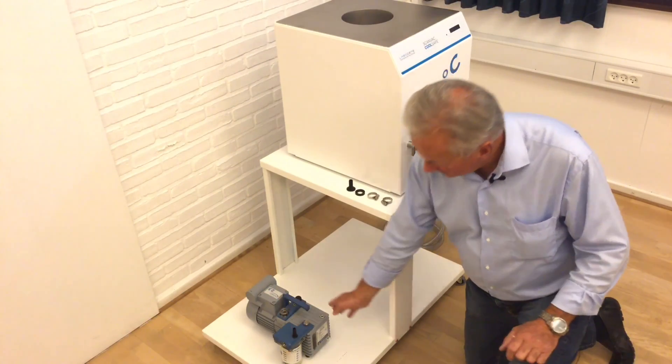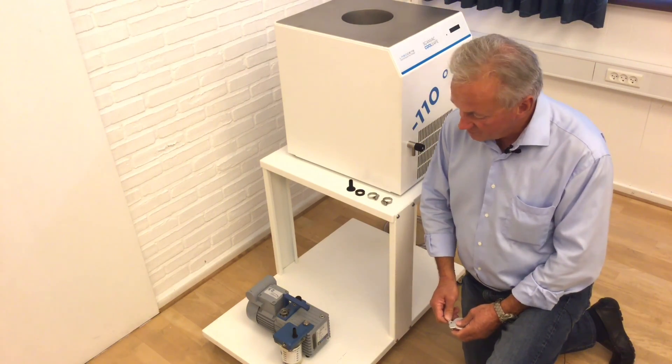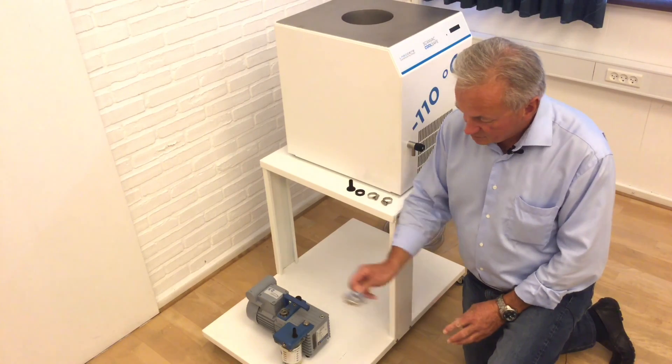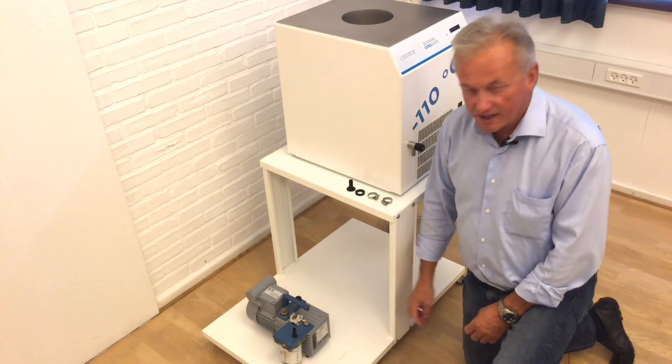When you order the vacuum pump it will include the oil mist filter. The oil mist filter prevents oil fumes from entering the lab. A clamp will also be included so you can connect the hose from the vacuum pump to the back of the freeze dryer.